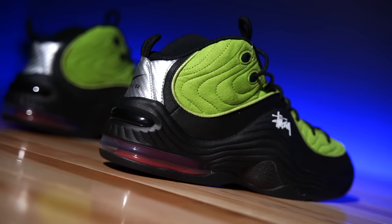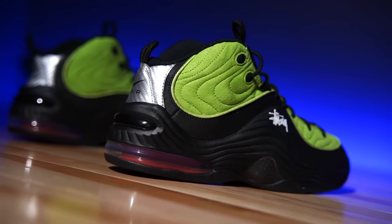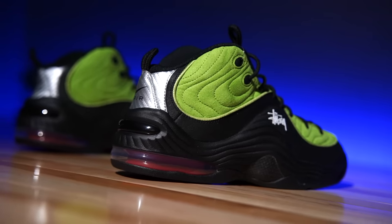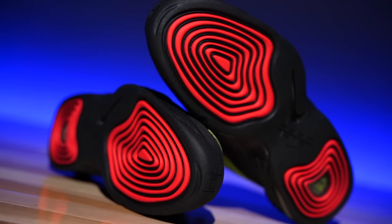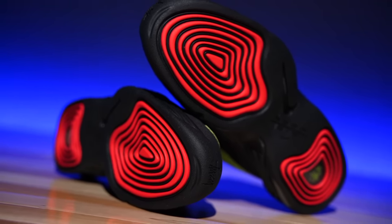The first time I saw these was online, probably from an Instagram account like Z Sneaker Heads — that's usually where I see stuff first. My instant reaction was not great, and then I looked again with the same reaction. But I kept looking at them and I sort of started to warm up to them, to the point where I was interested enough to buy a pair, and now we're here.